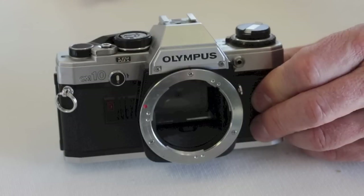A cute little camera with a clean viewfinder screen. Thank you for watching.